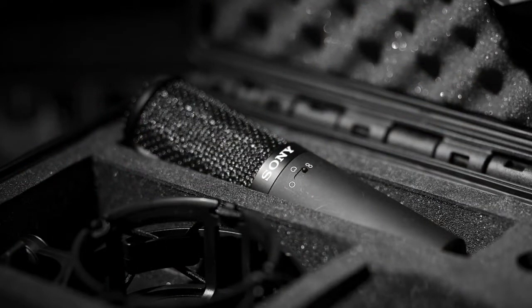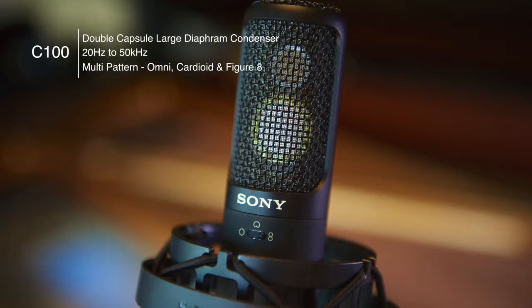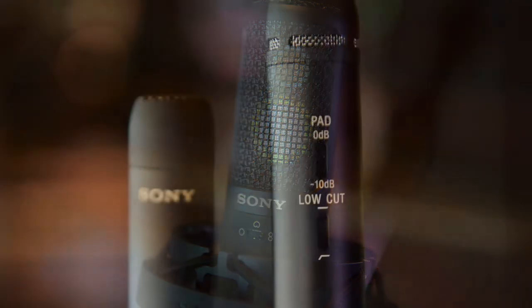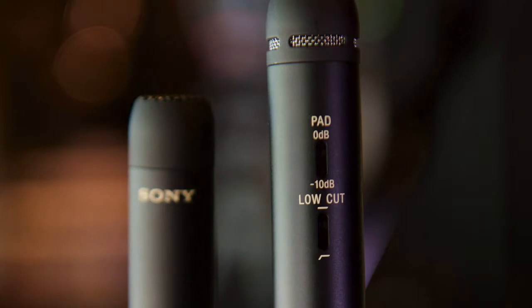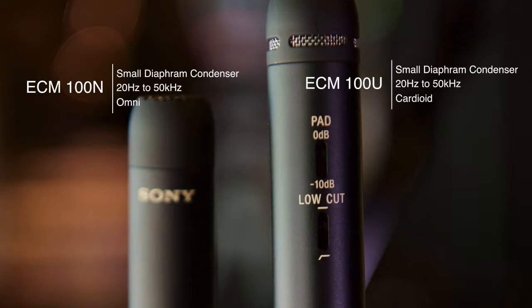Today's recording equipment can actually record these incredibly high frequencies. But up until now the weak link has been the microphone, because the microphone has only been able to record up to 20 kilohertz. But now that Sony have introduced the high-res microphone, we can actually record sounds from the instrument up to 50 kilohertz.